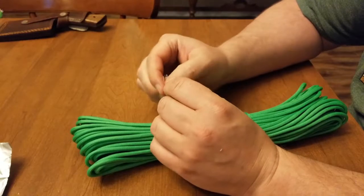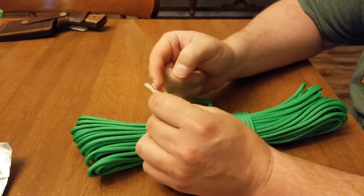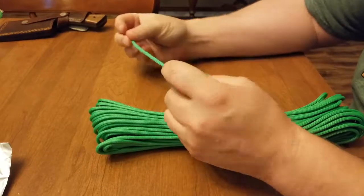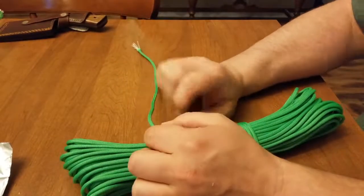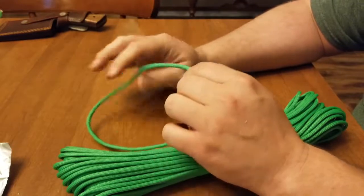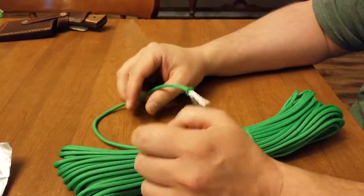It has seven strands, including a cotton strand, and then it has a waxed tinder portion. And that's why you're buying this, right? Fire paracord — you're buying it for fire. It's not just paracord.